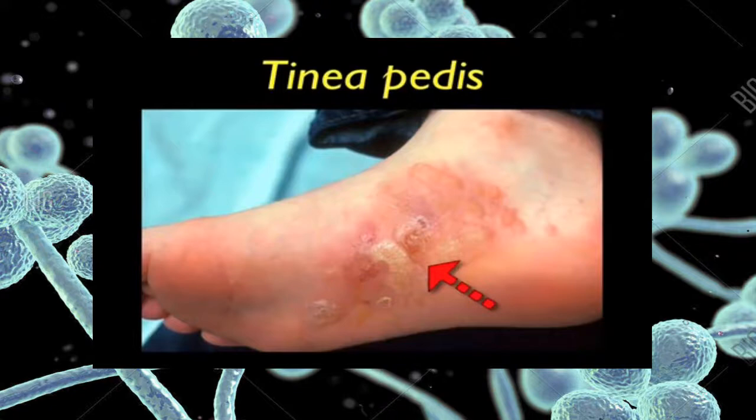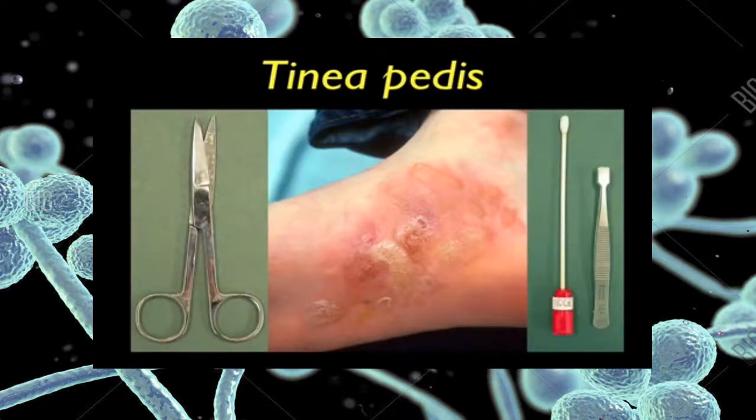Vesicular type tinea pedis showing numerous blisters with a serous exudate. The blister roof is the most important specimen to collect. You will need a pair of small scissors and forceps to detach the blister roof. Also swab the lesion to finish the collection.